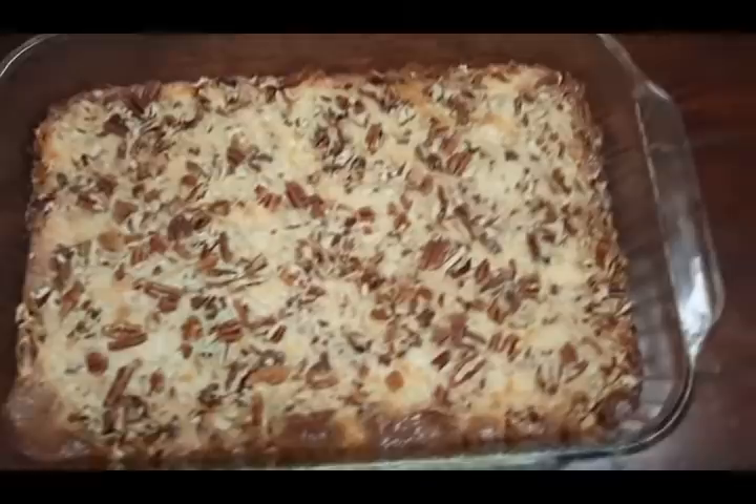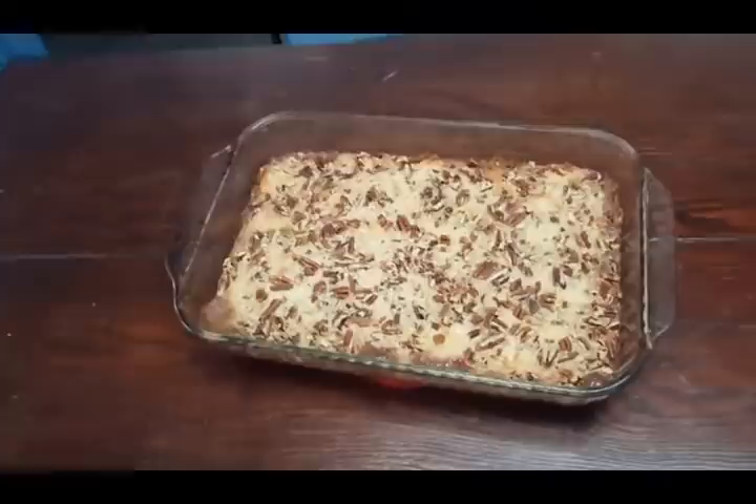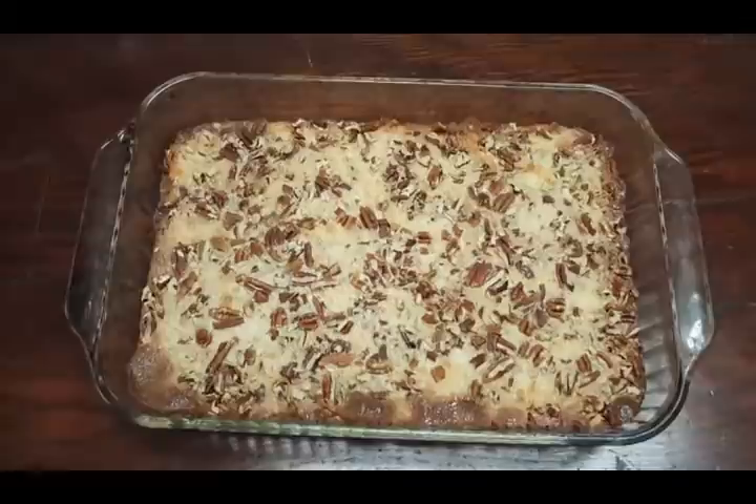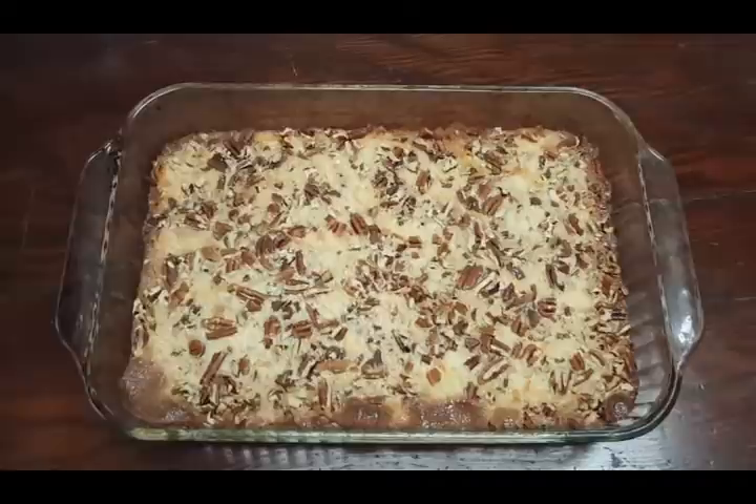There they are — good and toasty brown. See this brown goodness right here? That's the condensed milk that's come up and browned, and it'll be so good. I put the timer on five minutes extra but only left them in two minutes longer, so mine were actually in the oven for 27 minutes. Now they're just going to cool and tempt me.